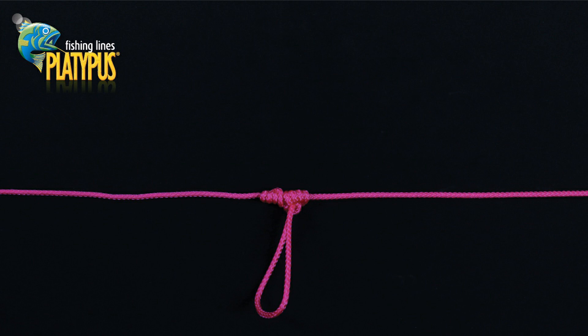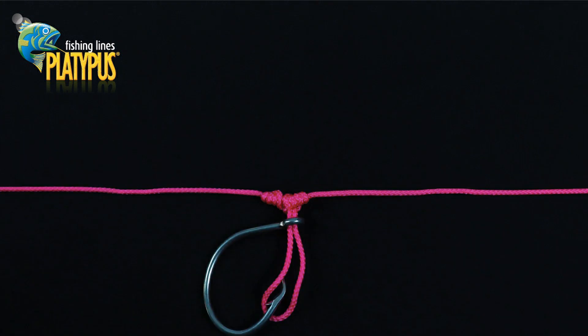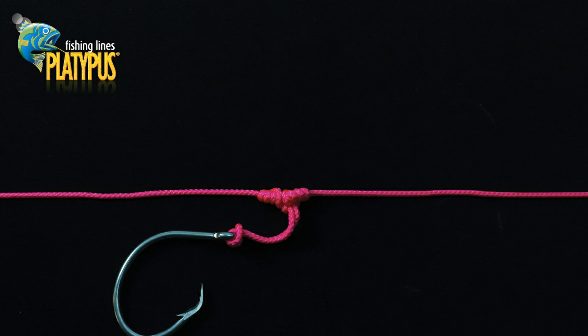Moisten the line and slowly work the wraps down tight while pulling the dropper loop to tighten. The dropper loop can now be passed through the eye of the hook, swivel, jig head or lure and looped back over to lock it in place. Keep the loop short to minimise twists and tangles, and now you have successfully tied a dropper loop.